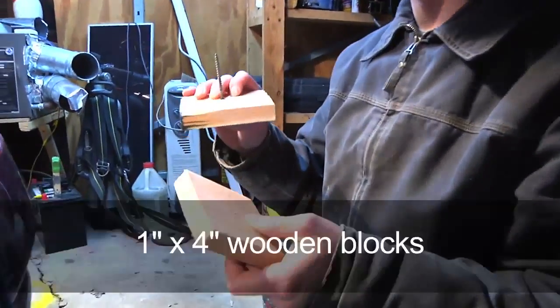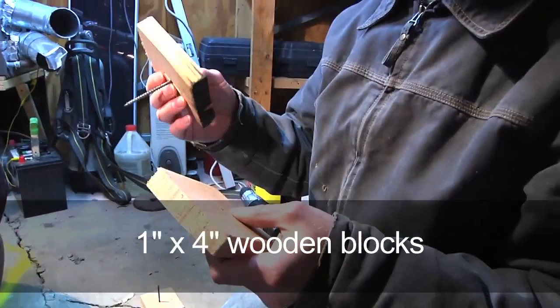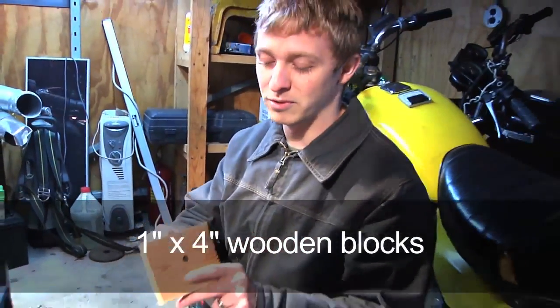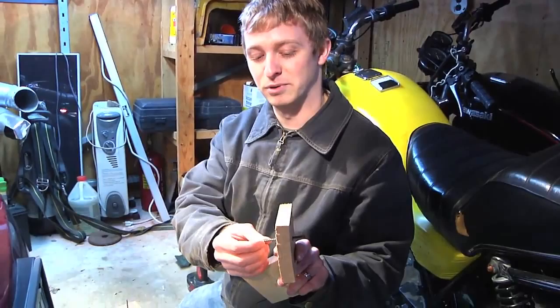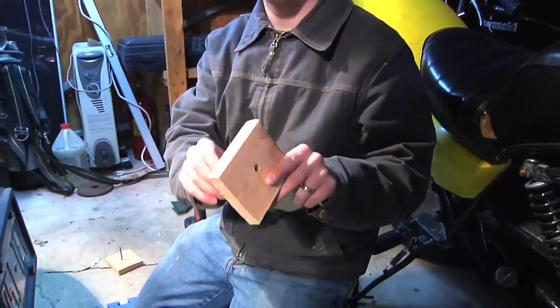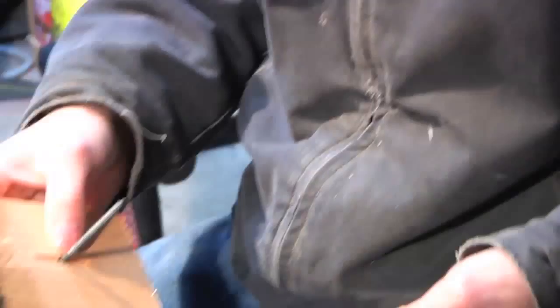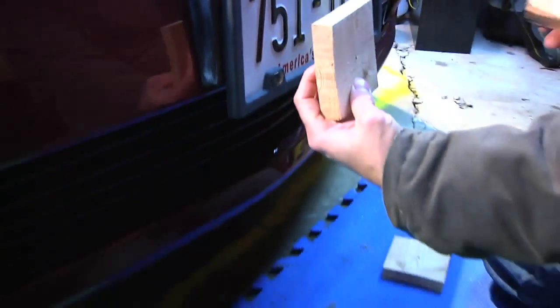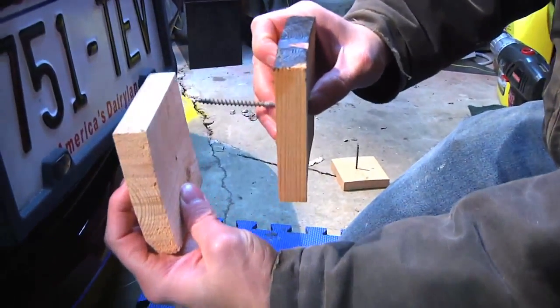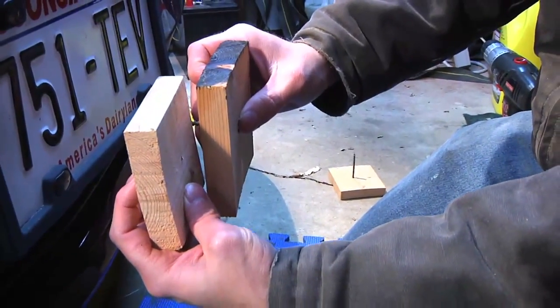It worked out really nice, it's easy and it's pretty versatile. Just take two wooden blocks — these are one by fours, nothing fancy, just something I had laying around. You drill a through hole in one and put your screw through it and countersink it so the screw head goes below it, so this just spins. Then you put this other block behind your grill and screw this block to the other one — it cinches up and just pinches the grill.